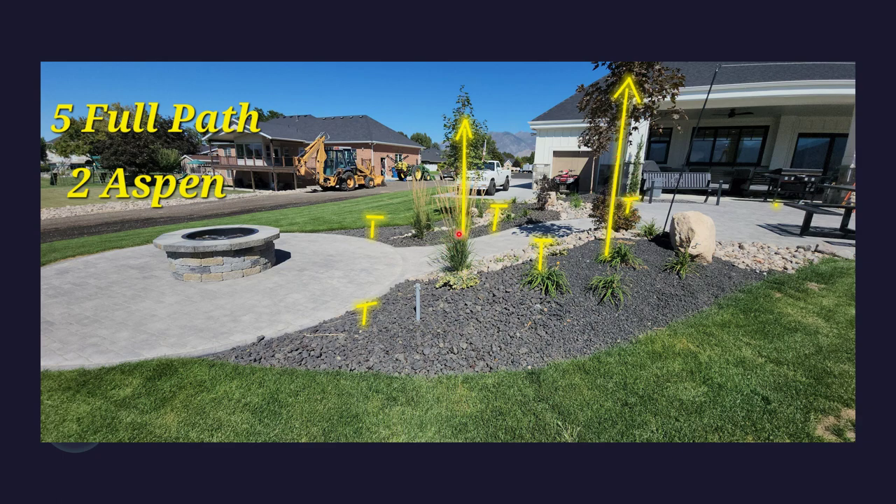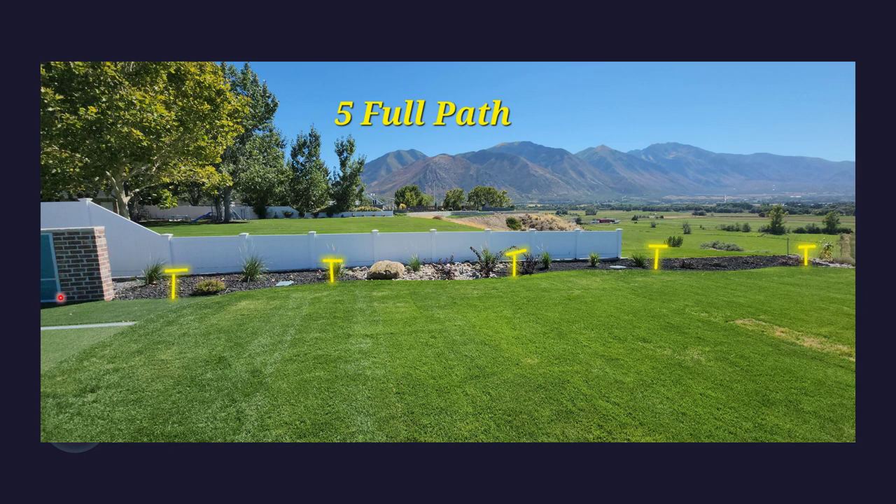With the two trees, we would do two complementary up lights that would light up the trees at night. Those would be complementary with the acceptance of the proposal. By your scoreboard, we would do five path lights along this garden bed.